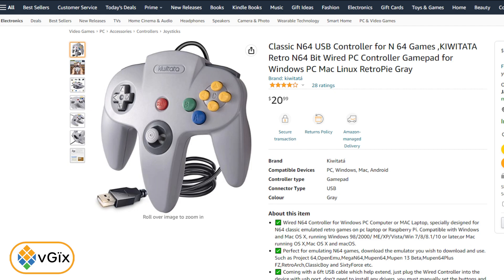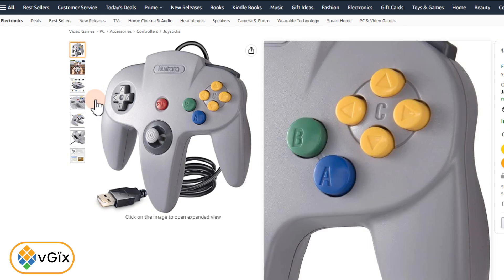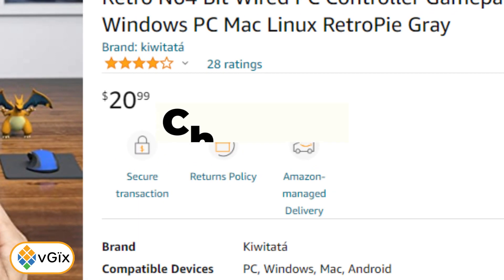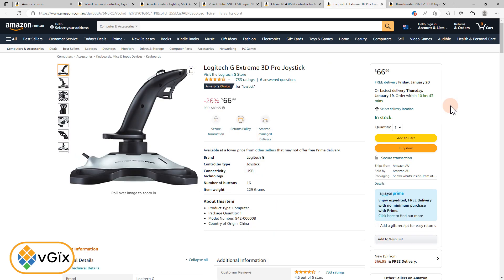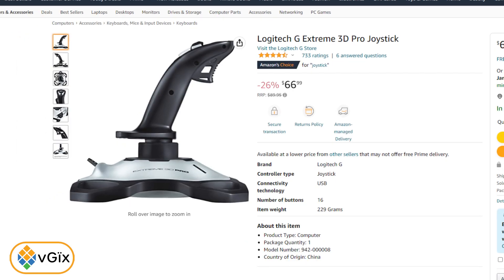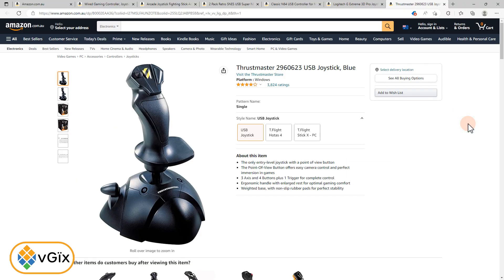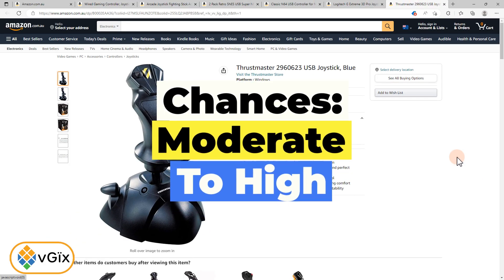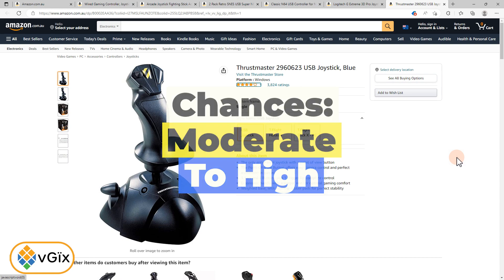Next, we have this classic one here from the same brand. It's an N64. It really reminds me of my good old days. Totally looks real, but a little bit dodgy on the ratings — 28 ratings, four stars, 20 bucks. I reckon there's a medium chance that this will work. I'm probably most confident about this one here — 26% off the Logitech Extreme. I reckon there's an almost certain chance that this will work properly. And finally, we have the Thrustmaster. Plenty of ratings, only four stars. I'm at moderate to high confidence on this working properly.